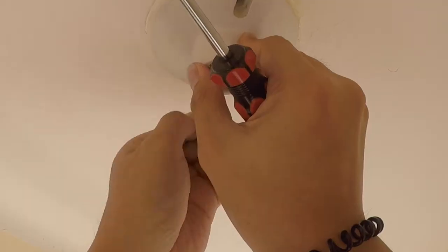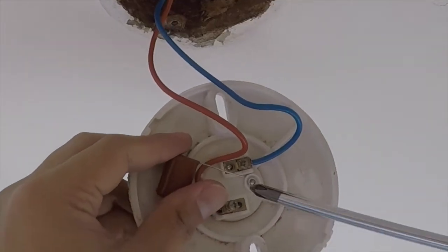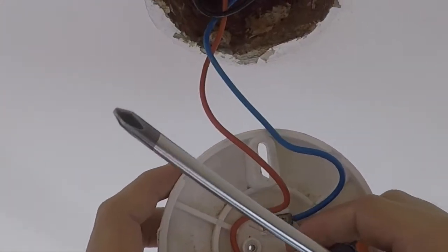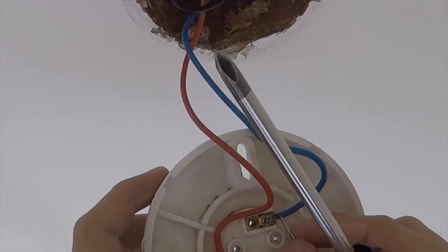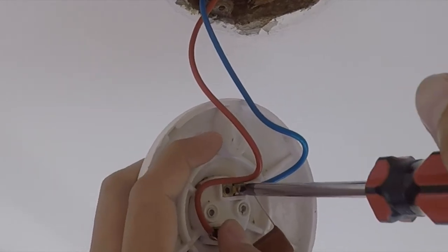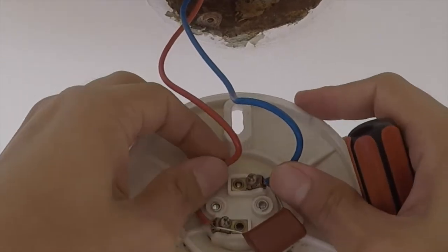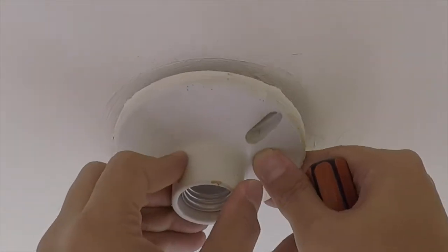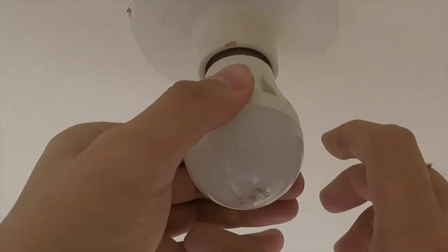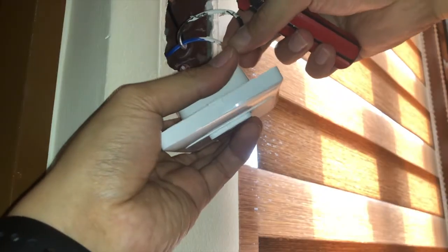Then we open the socket assembly to reveal the wires. The red one is going to be the neutral wire, while the blue one is our load wire. Then install the capacitor across the two connections to make a parallel circuit, and then we can reinstall the socket and the bulb.